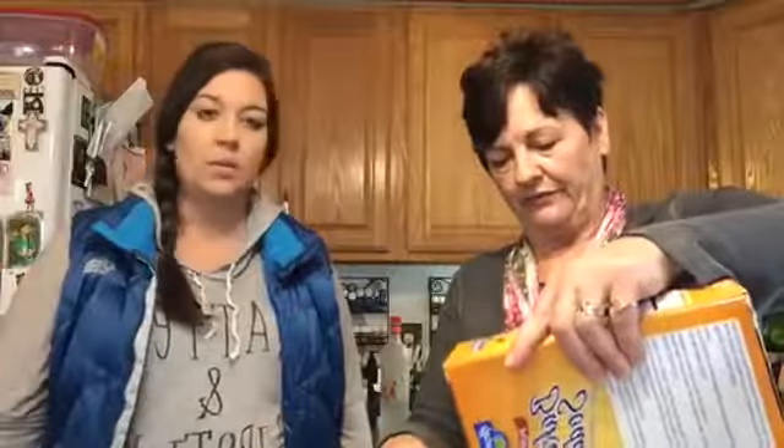First thing we do is we take one cup of baking soda — about the big box, because we use that a lot. You can get that at Walmart or Amazon, either one. I actually use it with the dogs too, or if you make a foot soak.